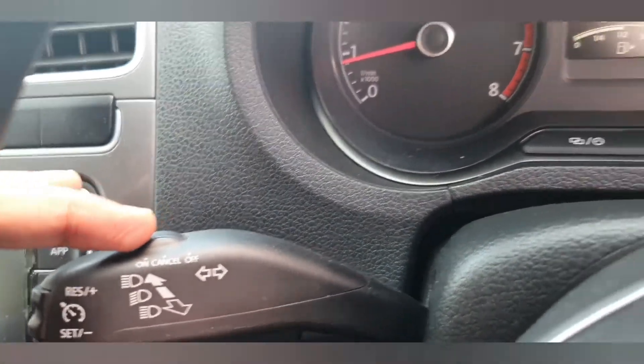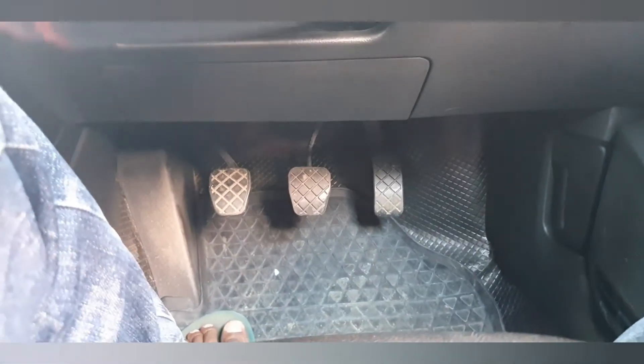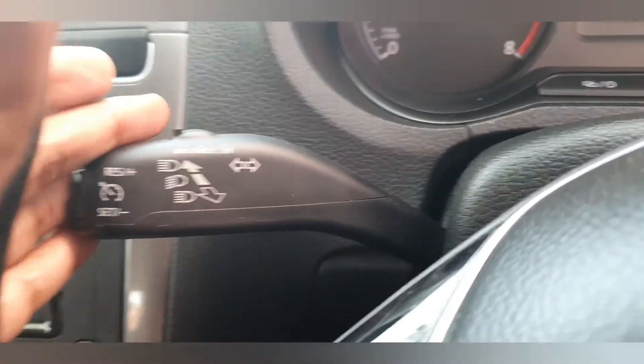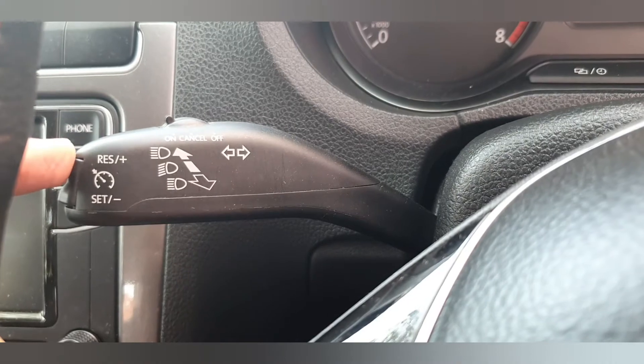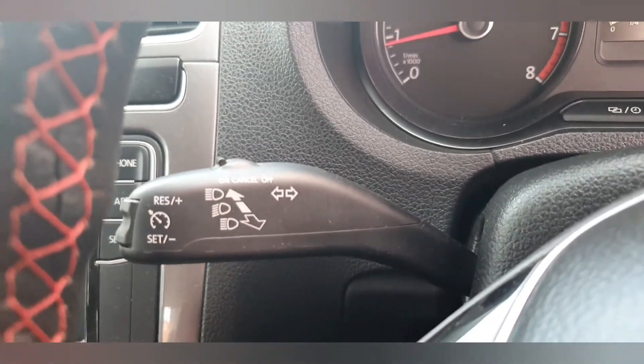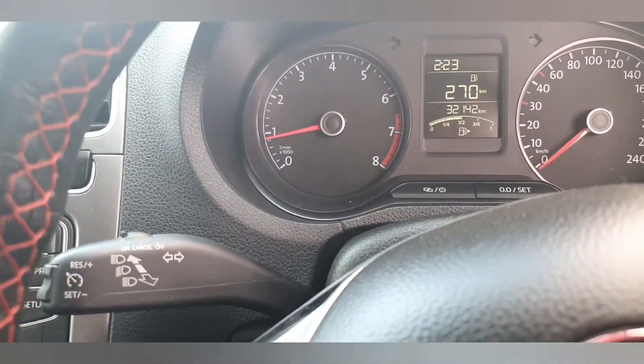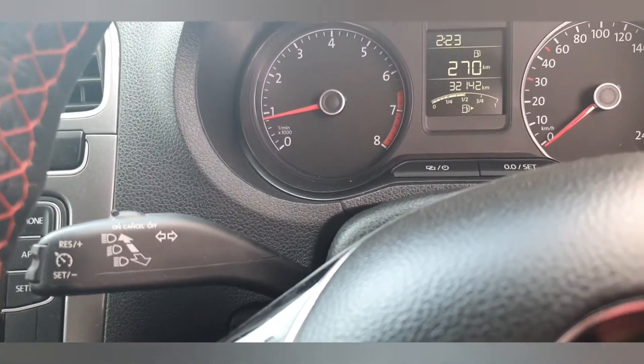There's also the cancel button. Not only the cancel button — once you press the clutch or brake (not accelerator, just the brake), the cruise control will also cancel. After cancelling, you can make it reset or set again as needed. So that's the standby mode demonstration.